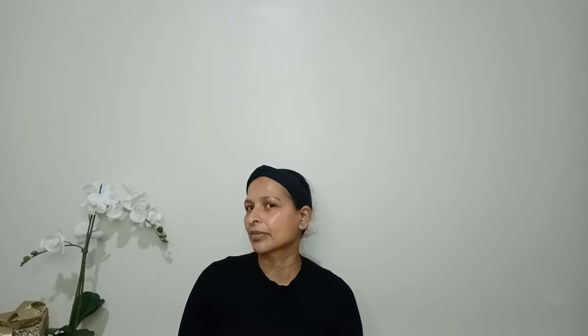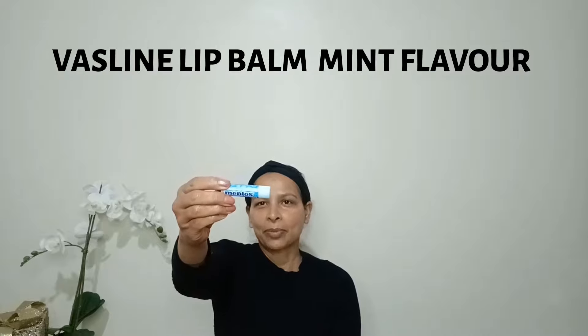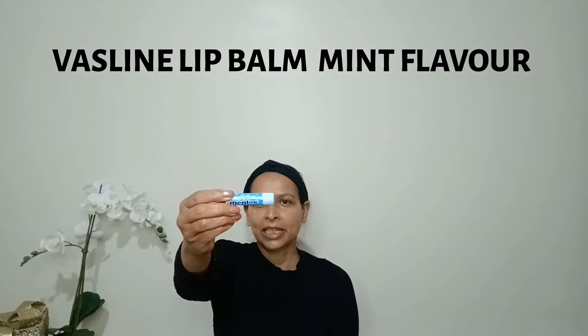You can see how hydrating that is. Next I'm going to apply eye cream from CLINK — a lightweight, non-greasy eye cream to reduce dark circles, anti-aging effects, and puffiness, and to help hydrate your eyes. I'm also going to apply lip balm to keep my lips plump and smooth for the lipstick later on. You can use any kind of lip balm.